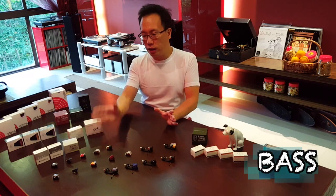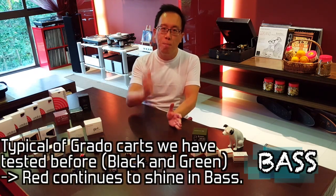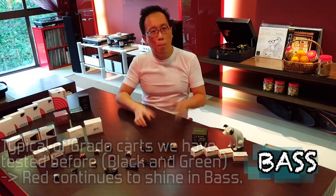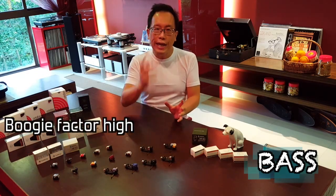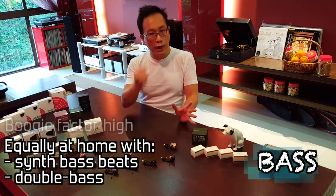Bass: typical of the two Grado cards I've reviewed before — the Grado Black and the Grado Green — the Grado Red continues to show brilliant bass performance. Boogie factor is very high, equally at home with synthesized bass beats and double bass. You get your punch and your depth.